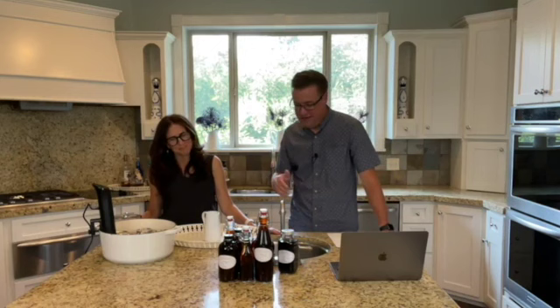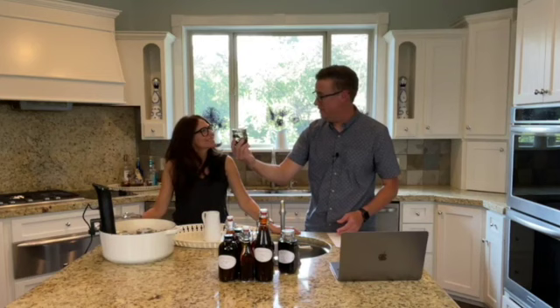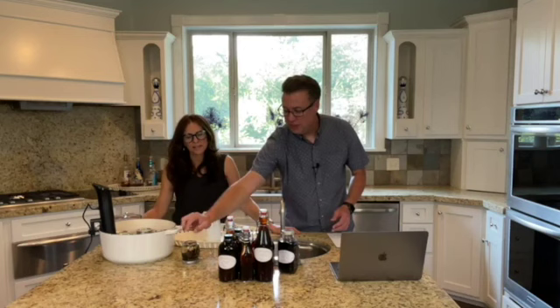Someone asked if our seals held up under the heat — completely, no problems. You want to make sure you really tighten them tight. Paul suggests you turn them over after sealing and let them sit for a while on a paper towel, just to make sure there's no leakage before putting them in the sous vide — that's a great tip. I just made sure they were tight and didn't have any problems.